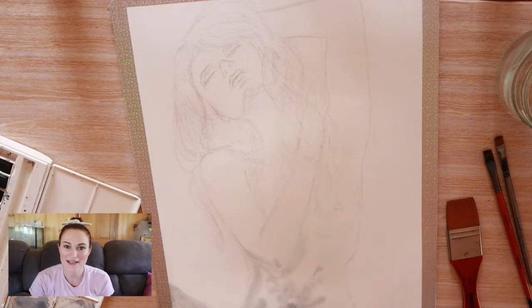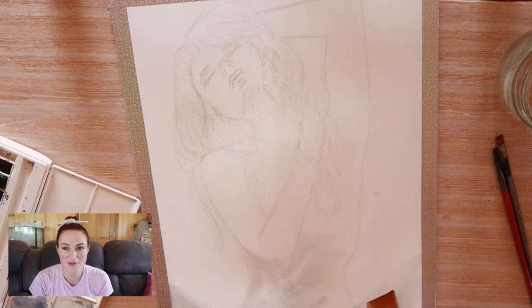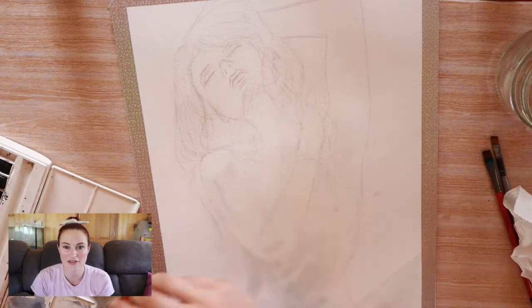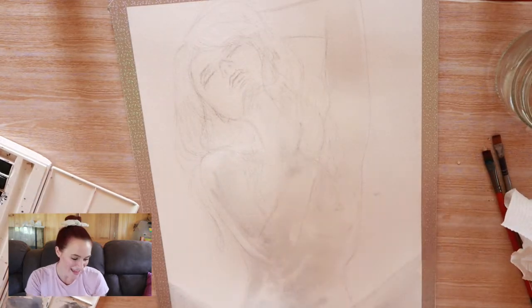Hi guys, it's Rhiannon from RMH Art. Welcome back to another speedpaint in a sketchbook series. This one isn't in my normal sketchbook but in a large A3 pad. I really hope you guys like this piece.